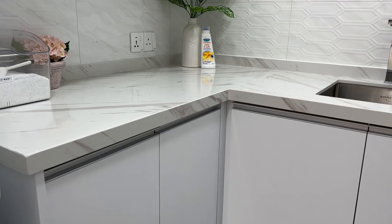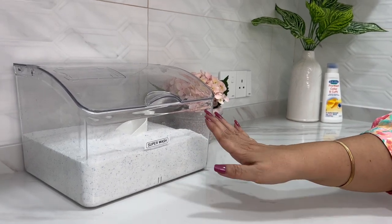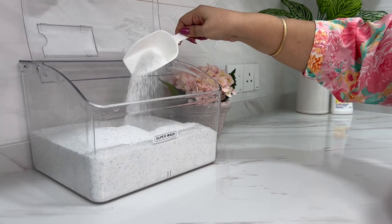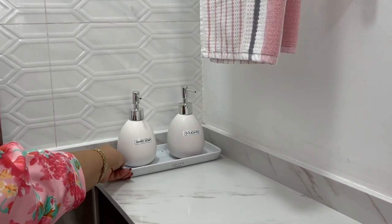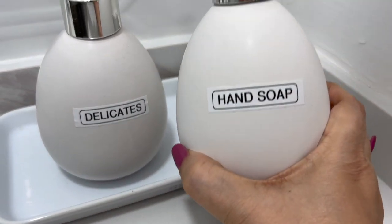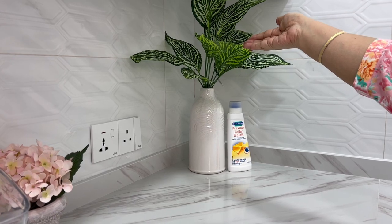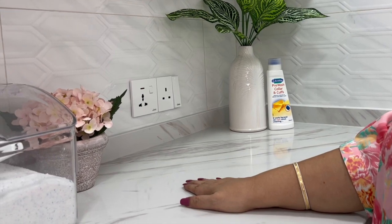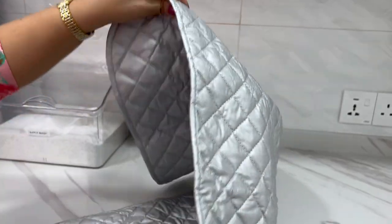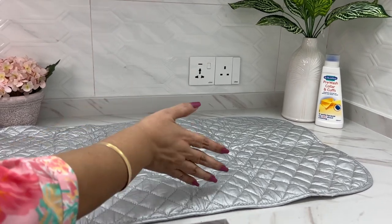Always keep countertops uncluttered — uncluttered spaces are more welcoming and you instinctively tend to keep them that way. They're not wrong when they say clutter attracts clutter. I've limited myself to one powdered detergent for soiled clothes. On a tray from Grow I have delicate clothing wash and hand soap — hand soap for washing hands, not to be confused with hand wash for washing clothes by hand. I've also limited decor to just one plant and one pot of flowers. The empty counter space serves as a worktop for folding and quick ironing using a countertop ironing pad — no need to pull out the ironing board for a single piece.